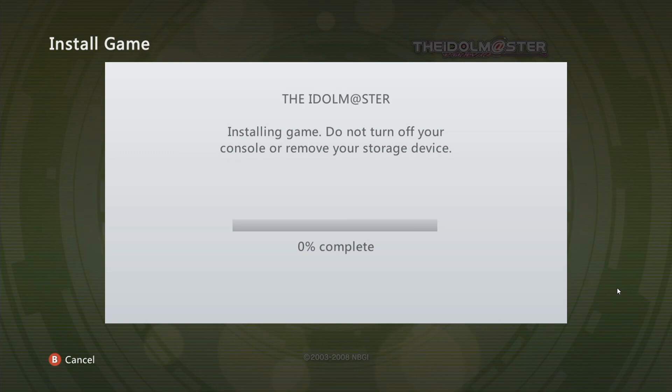And now it's copying the game. Depending on the game size — I haven't copied this game yet so I don't know how long it's going to take — but we're already at one percent, so hopefully it doesn't take us too long to copy. I'll speed this up and we'll be back once it's finished copying.